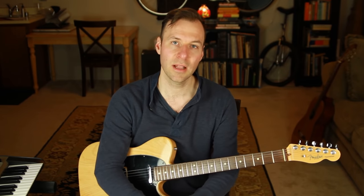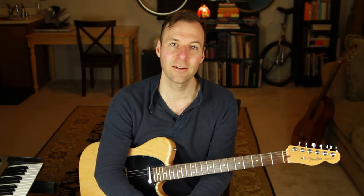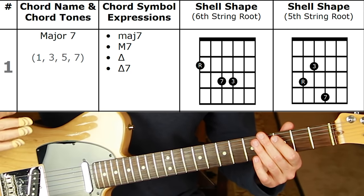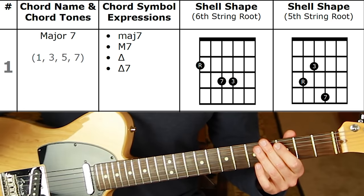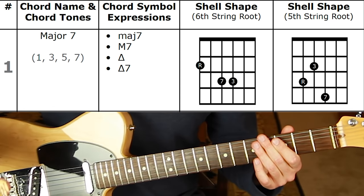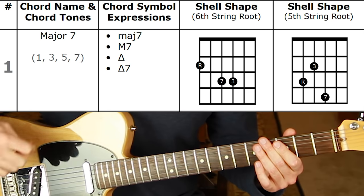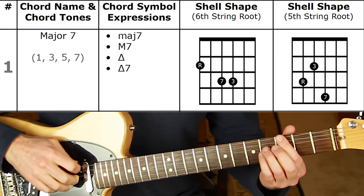You can definitely play shell voicings off the fourth string and even the third string, but the most common positions are off the sixth and fifth strings, and having two options for each chord type is plenty. Shape number one is major seven. You'll see the full spelling — 1, 3, 5, 7 — and the five is included in the spelling because it is part of the chord; we're just not playing it.